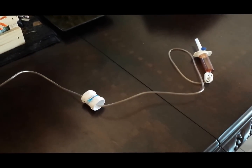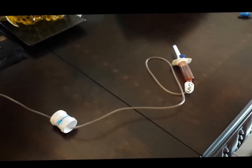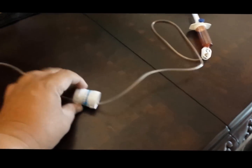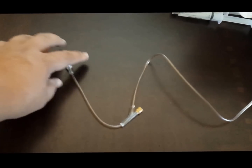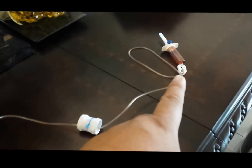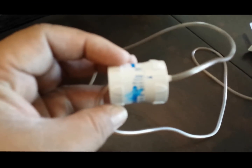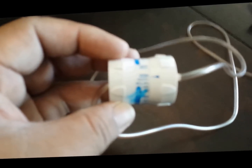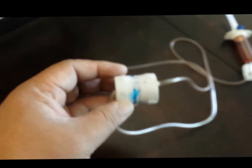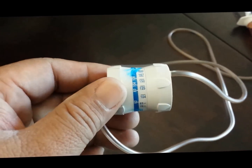To hook up the IV, spike into the patient's bag, start dripping into the chamber, regulate the flow correctly depending on the bag size, and prime the tubing — open up the line until the medication reaches the end. Then attach it to the patient's PICC line. Once attached, open the line as long as you have set your regulator correctly. If the bag is 100 CC, set the regulator to 200 CC's per hour.